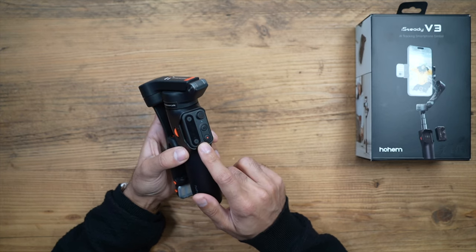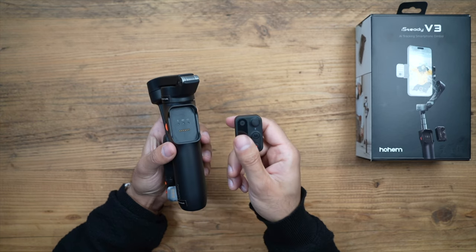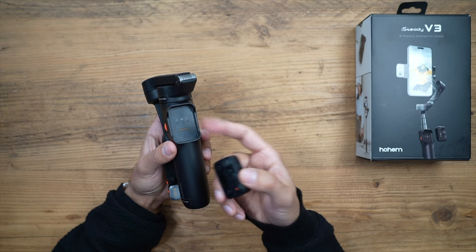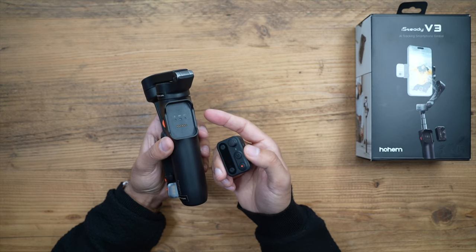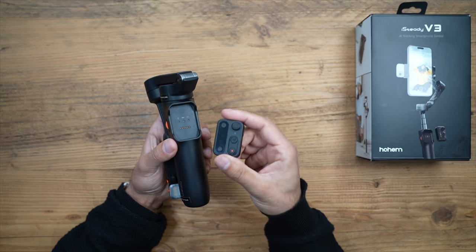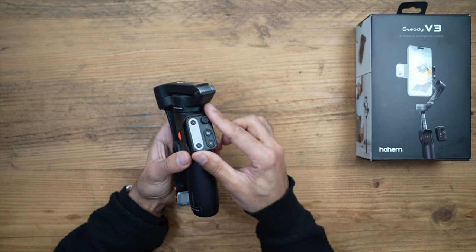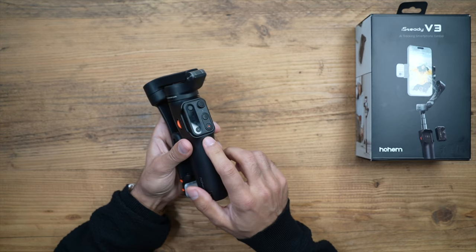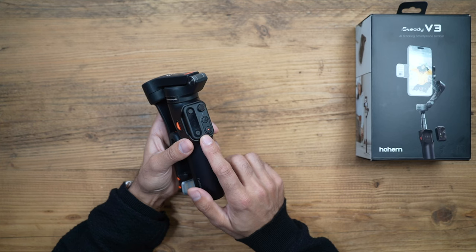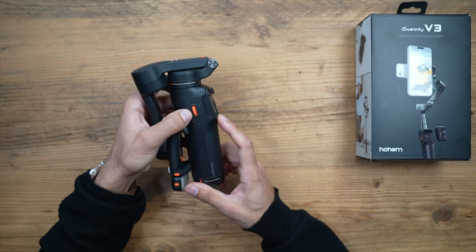detachable remote control for a three-axis smartphone gimbal. It literally just pops out and you can now control your phone wirelessly with all the same controls you want from your gimbal. You no longer have to always go to your gimbal, set it up, come back, and then start filming — you can use this from a distance. It's paired via Bluetooth, and it just slots back in and will charge once you put it back onto the gimbal. That is a very nice feature and I'm really happy with how it works.